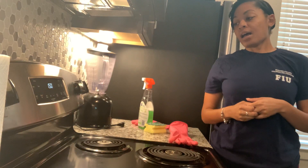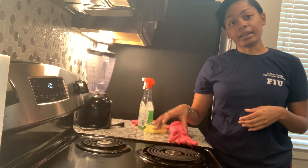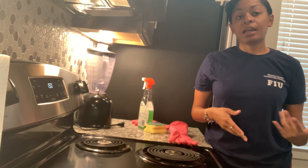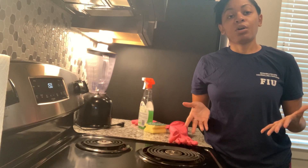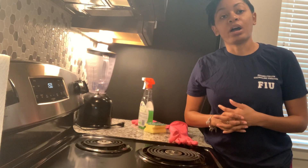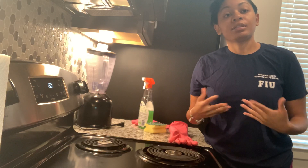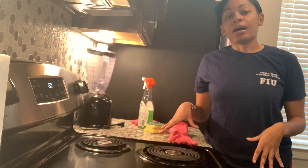Hello guys! Today I'm going to be doing an adult daily living skill - how to clean the eyes or the burners on your stove. This is a very important skill that's really a part of keeping your kitchen clean. Last week's video I did a video on how to wash dishes, broken into two parts, so make sure you go back and watch that video. Most people wash their dishes first, and then the next step is to come to the stove and clean the burners.